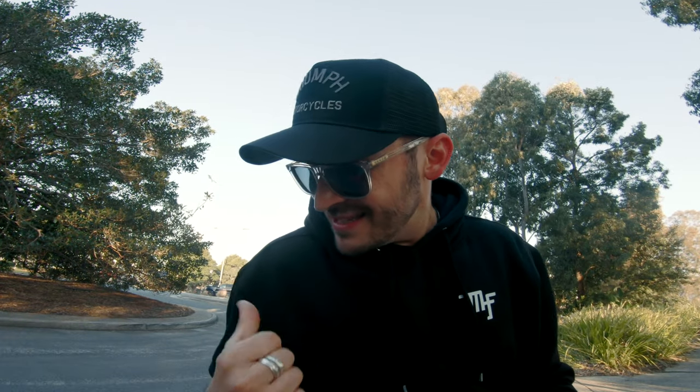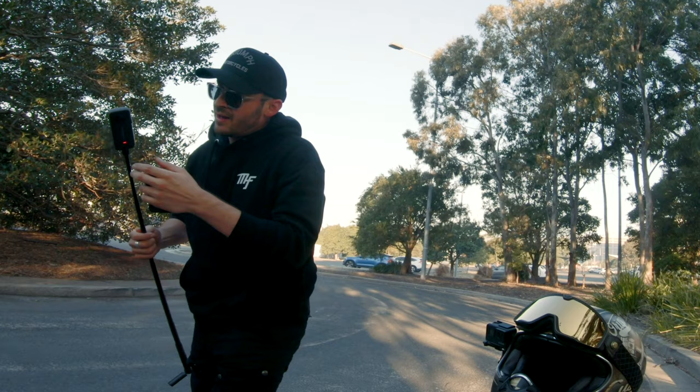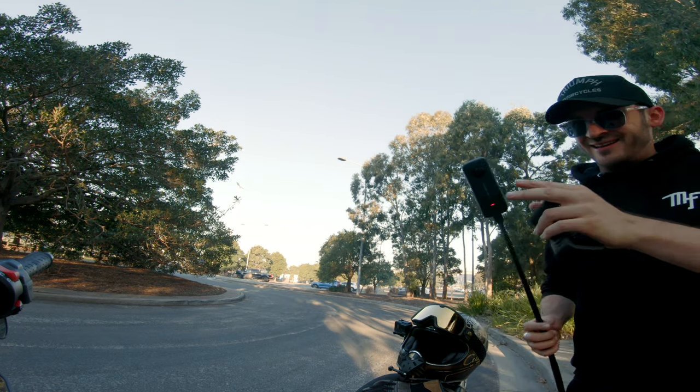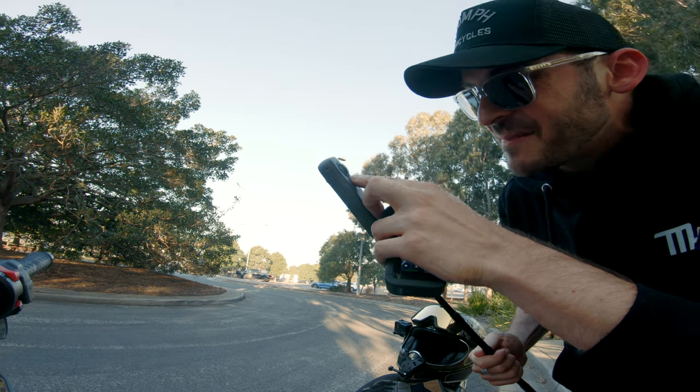That was my Insta 360 — they sent it out to me to review and I haven't done it yet. It just landed on its side right there. Lucky it didn't hit the lens.